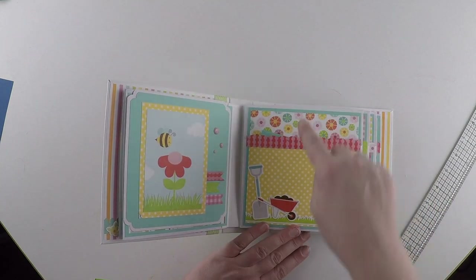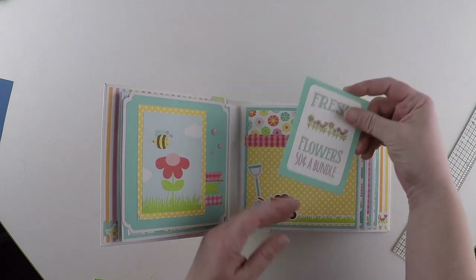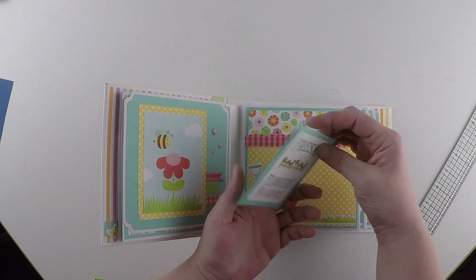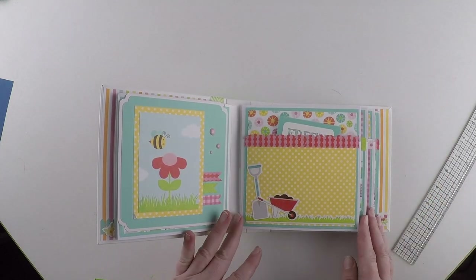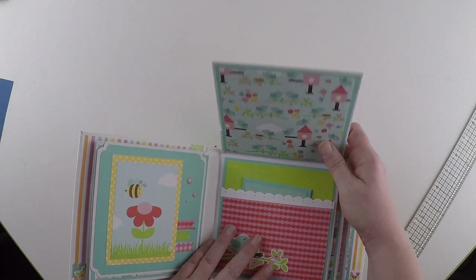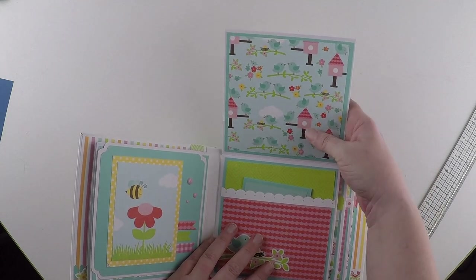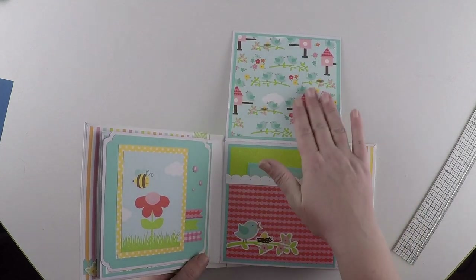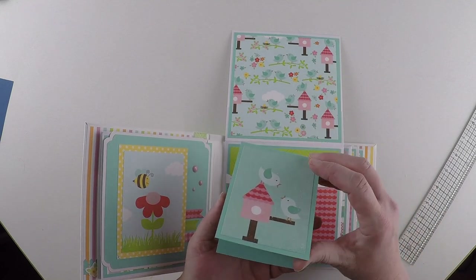Another pocket here. Plenty of space for journaling. Big pocket. Another little mini booklet. Photographs. Journaling. Plenty of space for more photos in that pocket. This opens up. Cute paper. Again, cover it with a photograph or leave it as it is — however you want. Another pocket with a booklet here.